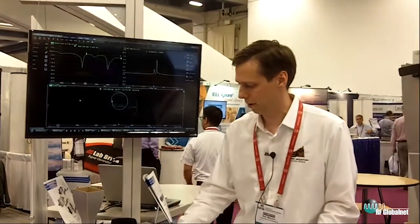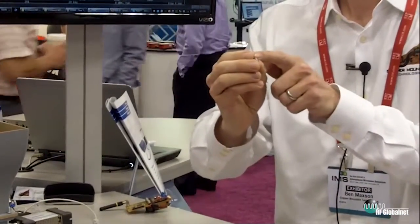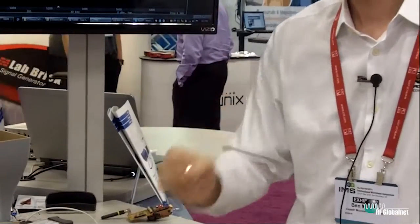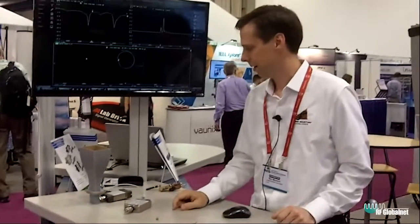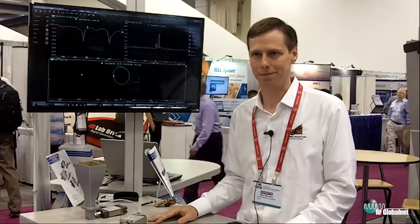Another unique challenge of doing tests with these ultra miniature connectors is there are no commercially available calibration standards for that connector type. What we recommend is to do a traditional calibration up to the SMA connector, then use an adapter like this from SMA to U.FL. You would then use port extension to basically remove the delay of this connector and optionally its loss — giving you about the best possible measurement accuracy you can achieve at a U.FL connector interface. That's what Internet of Things might mean for real-world RF engineers doing tests in the 2.4 GHz and 5.8 GHz frequency bands. Thanks.